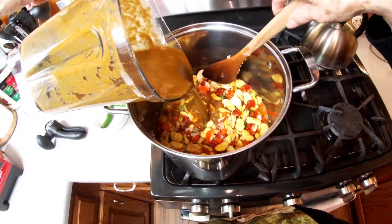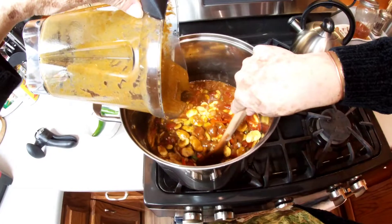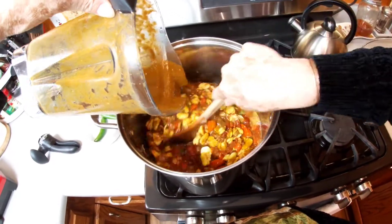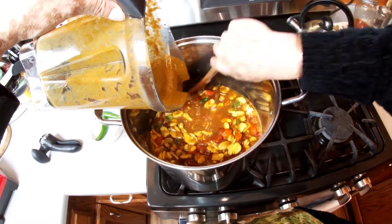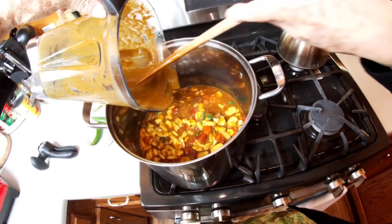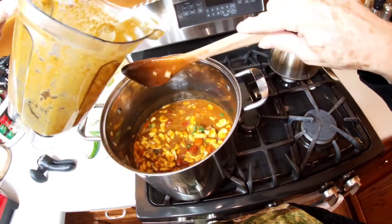This is how much cilantro I'm going to use — all of that. I'm going to go ahead and blend it in my blender. That's the last thing we have to do. Now we're going to let it simmer for about 30 minutes at low temperature. We'll be coming back in 30 minutes — this is all it is to my fava bean soup. I hope you guys enjoy this recipe.